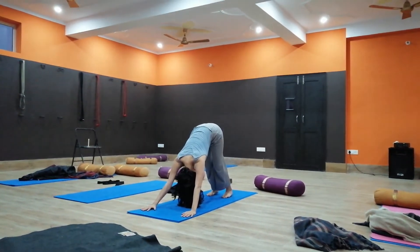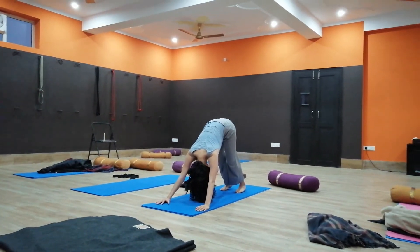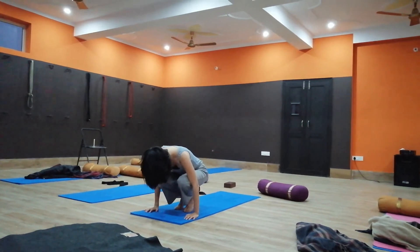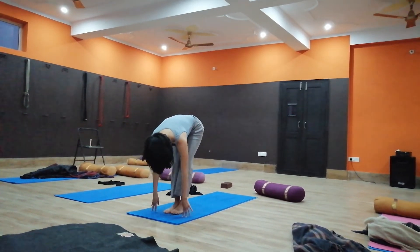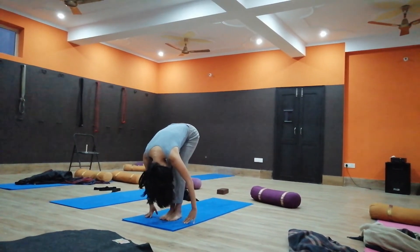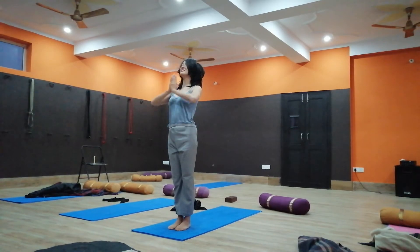Five, four, three, two, one. Look front, inhale, jump or step between your palms. Exhale, fold forward, touch your head to your knee. Inhale, raise your both arms up. Samasthiti.